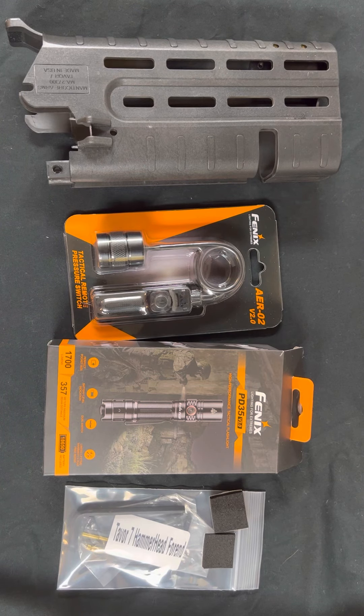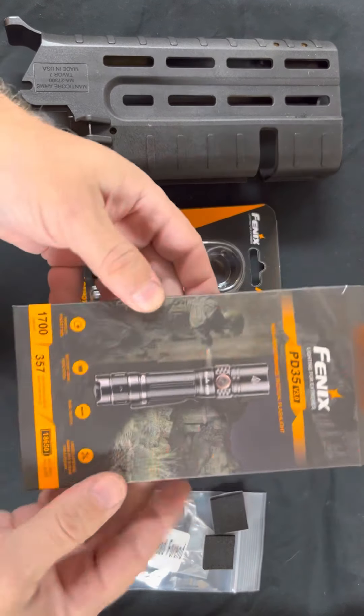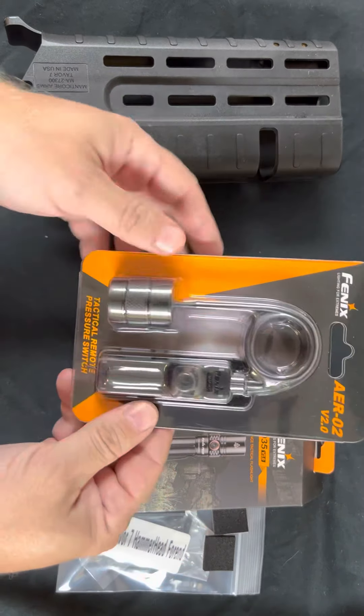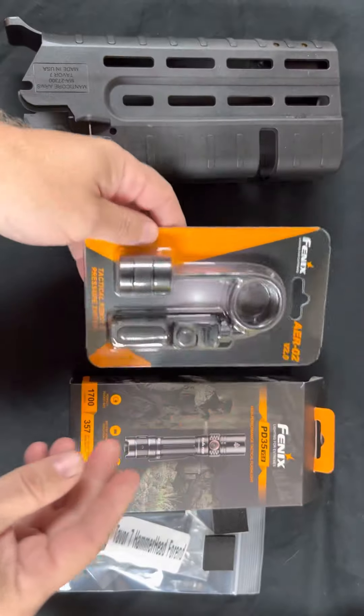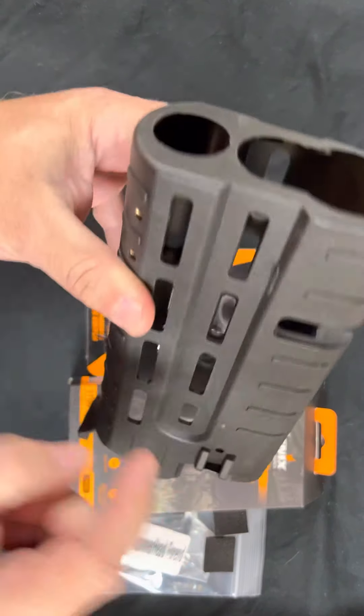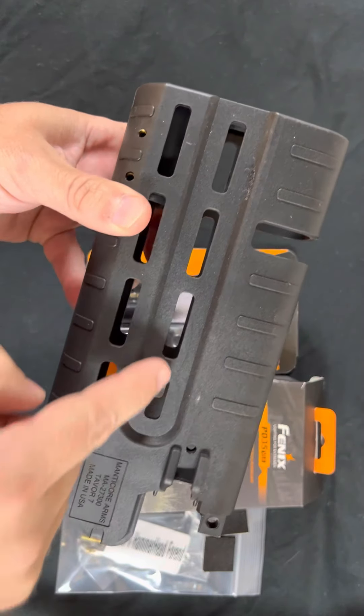Hi, this is Sven at Manticore Arms and today we're going to go through the installation of the Fenix PD35 V3.0 light. We've got the AER02 version 2.0 pressure switch, and here's the Hammerhead forend for the Tavor 7 it will go in. The light will install in this hole in the front and the pressure switch wire will come out the back.